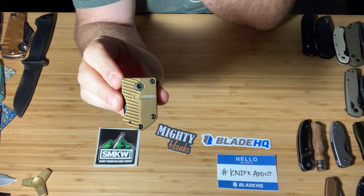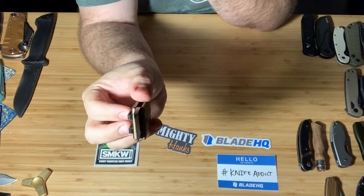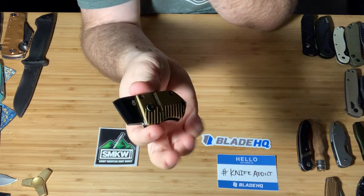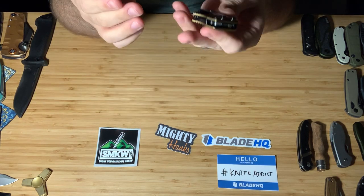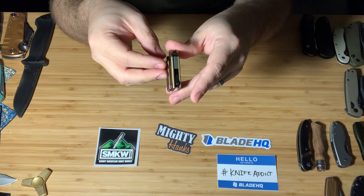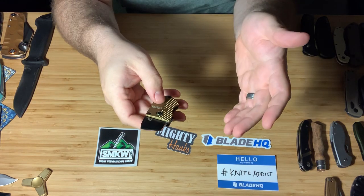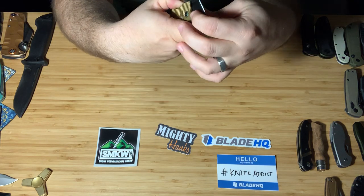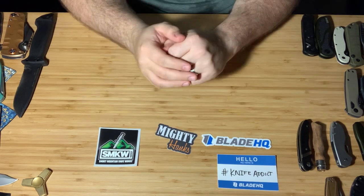This is the Gerber Keynote. This little guy has a very chubby blade — almost like a chisel. I've been carrying it off and on in my watch pocket. I work in a homeless shelter and I can't really carry a big knife, not just because I shouldn't but because I don't want to scare people. This is a really good option if you just need to open paper boxes or envelopes. If you open it up in front of somebody, they're not going to freak out.